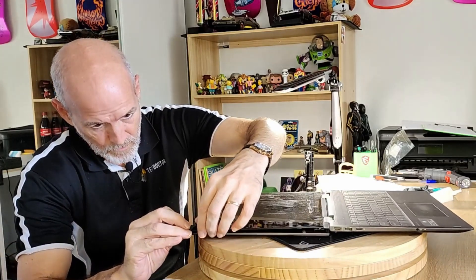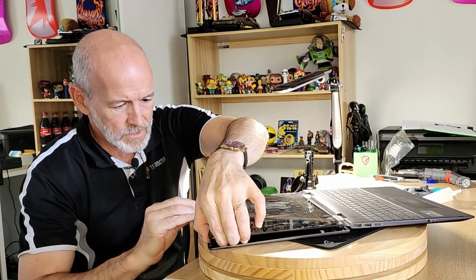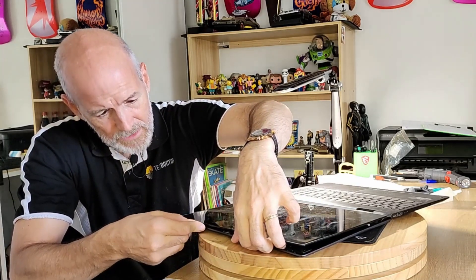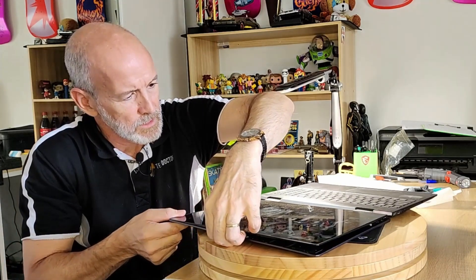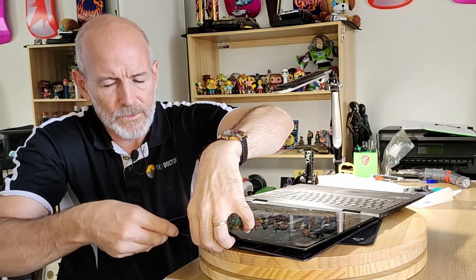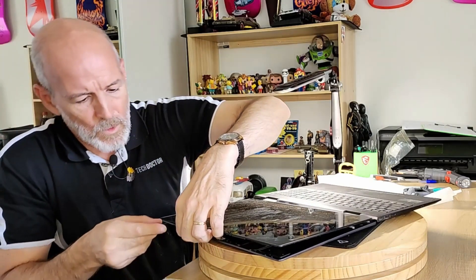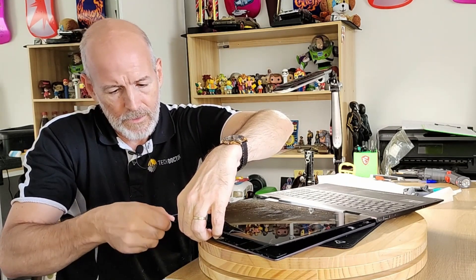Hang on — we've got some movement here. It's just that you've got to be so careful. Whatever you do, do not force it. You don't want to put any unnecessary flex on this screen because they are so delicate and they're not the cheapest things in the world. But I feel like we're getting some movement, so patience really is the key. You're going to hear some noises that are going to freak you out.